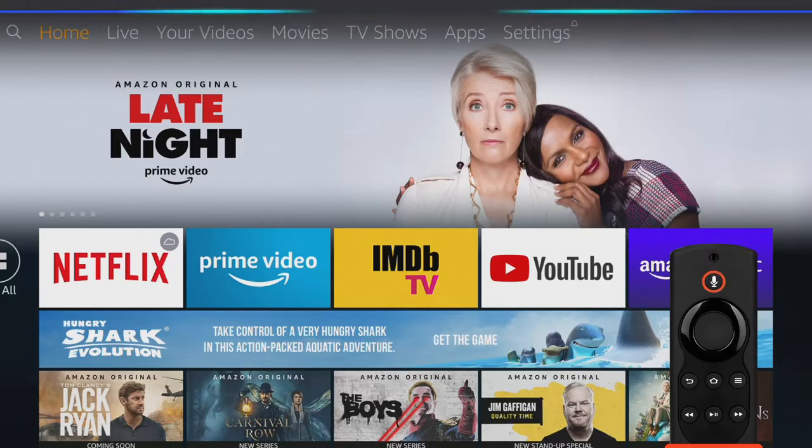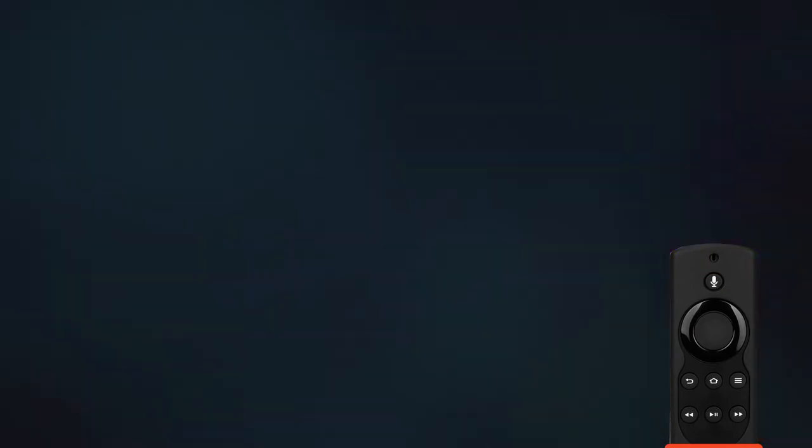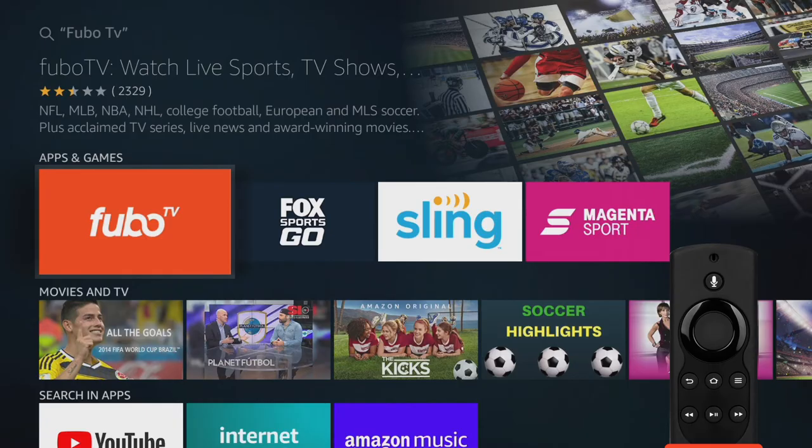From the home screen, press and hold the voice button on your remote and say FuboTV to find our app. Select FuboTV from the search results.